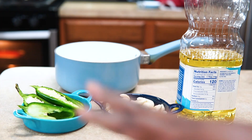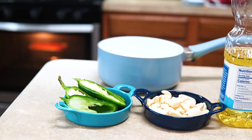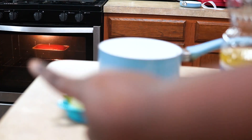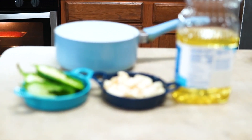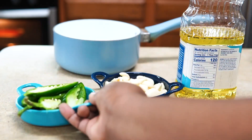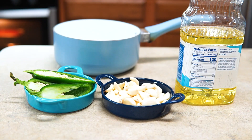Hey guys, welcome back to Misha's Corner. Last week you saw me using some garlic oil and you really wanted to know how I made it. This is how I make my garlic jalapeño oil. I use this oil to coat seasoning on meat, for searing, and you can also use it in marinades if you prefer.